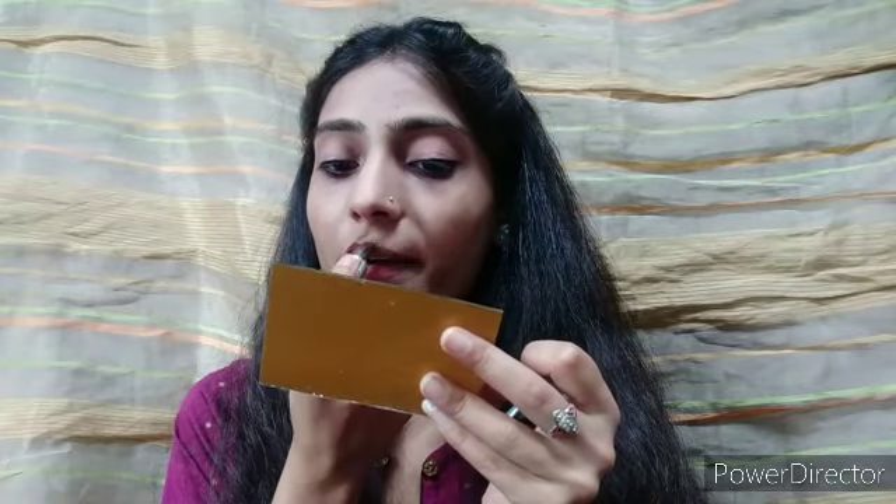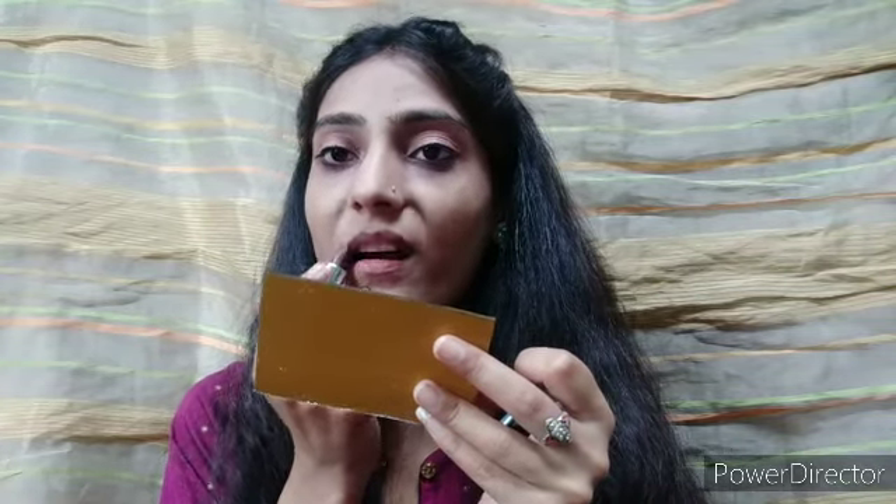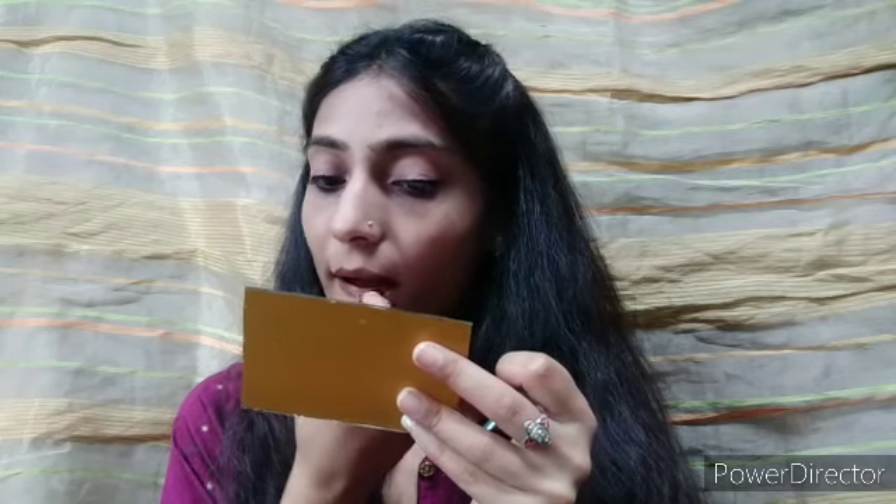Then I will apply two lipstick options. The first is a nude color — this is a Maybelline lipstick in shade 99. You can apply a dark shade if you prefer, but I will apply the nude shade.